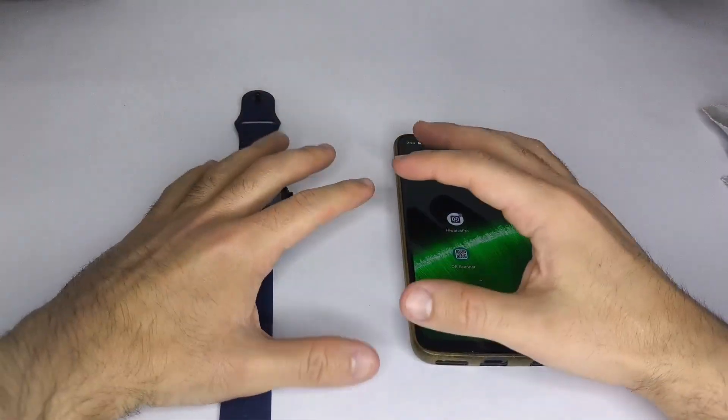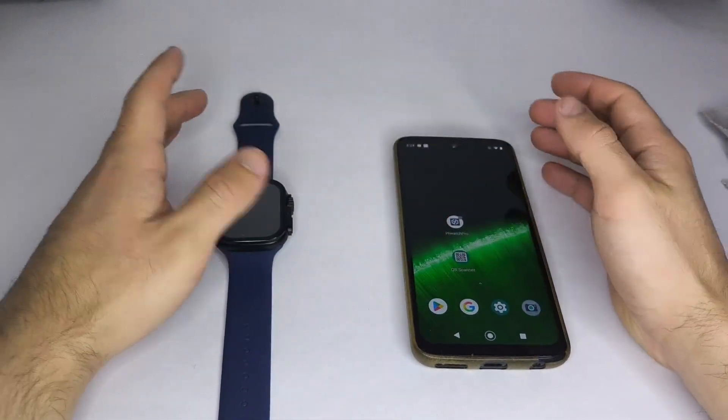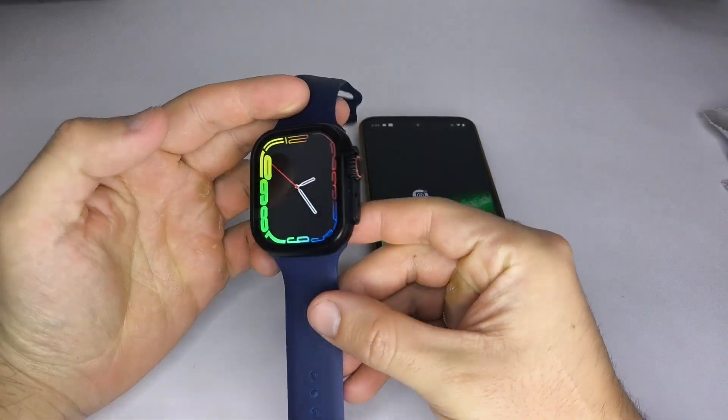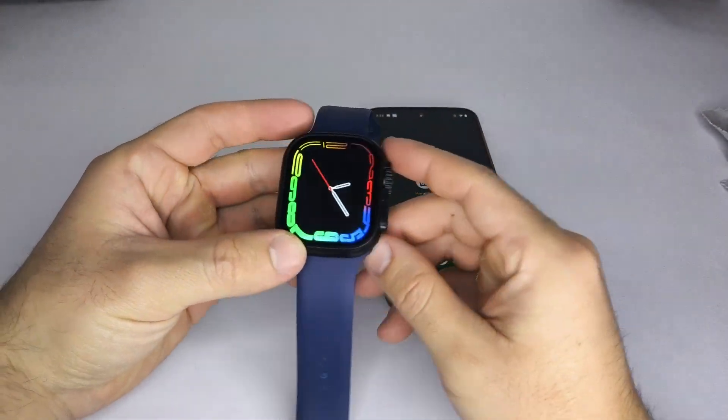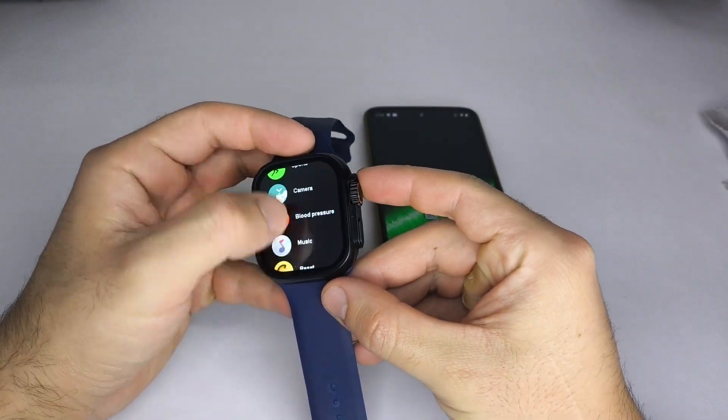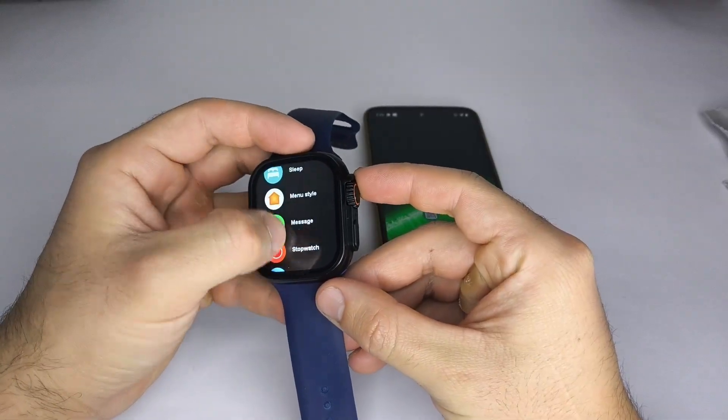Hello and welcome to this tutorial. In this video, I'll show you step-by-step how to connect your smartwatch to your phone. First, let's check which app your smartwatch uses. Most smartwatches require a specific app to work properly.